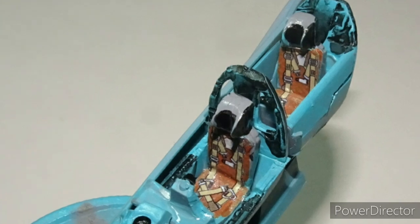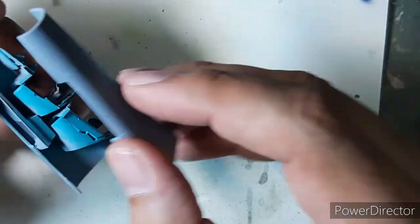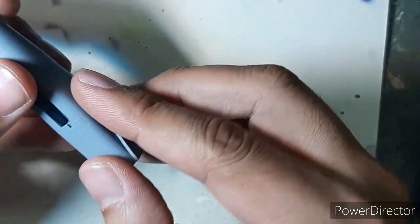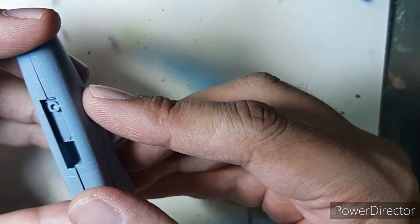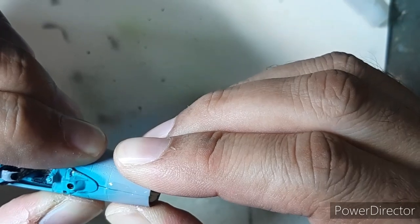The seats were fitted in the cockpit tub and the cockpit tub was fitted inside the front fuselage. This is where I started noticing fit errors in the kit — the absence of locator pins made it difficult to align and fix the two halves of the front section of the fuselage together.